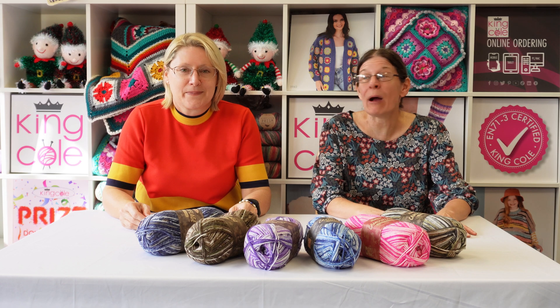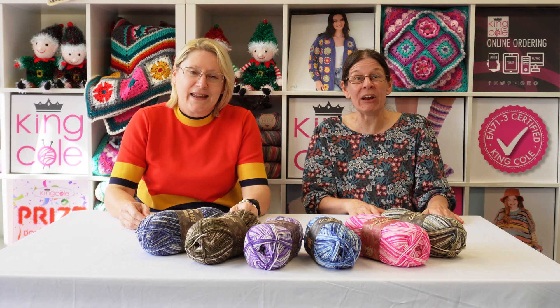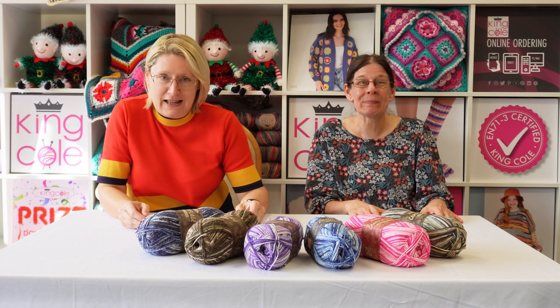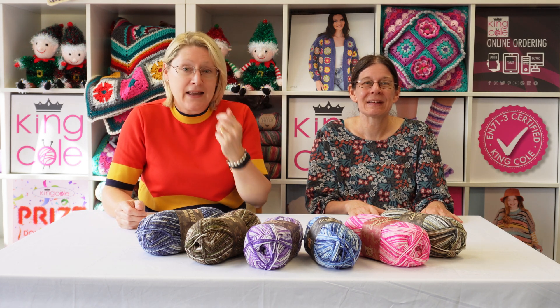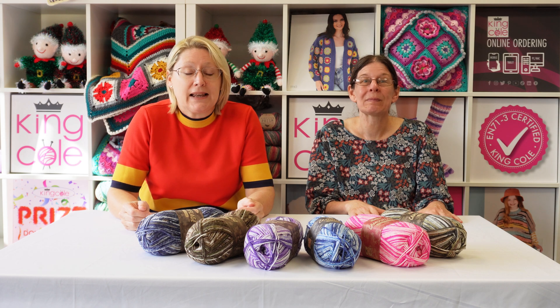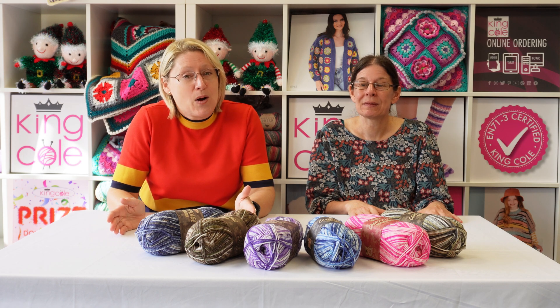Hello and welcome to King Cole. I'm Susan and this is Joanne, and we're here today to talk about camouflage. Camouflage DK is one of our new offerings and it's 100% premium acrylic. It comes in 100 gram balls.